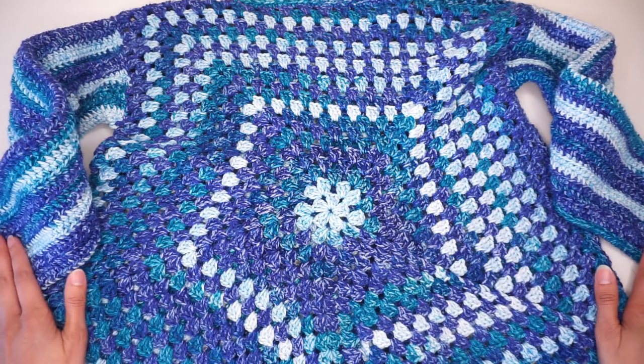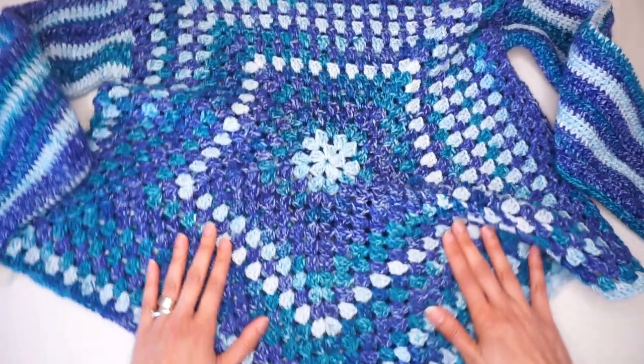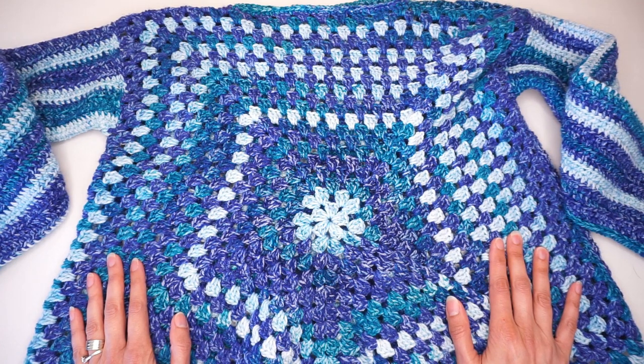You can make it with long sleeves, short sleeves, you can make no sleeves at all, you can make it longer, you can have it shorter, and all will be explained during the tutorial.